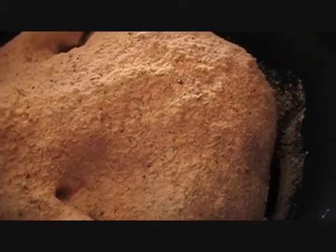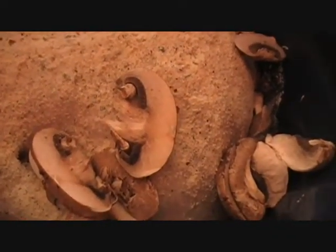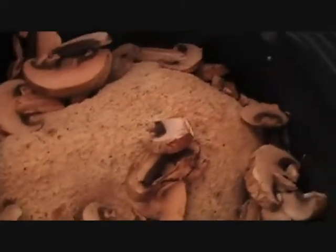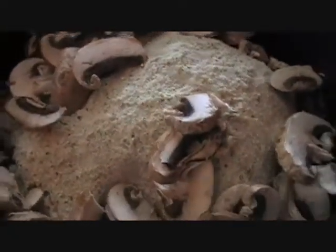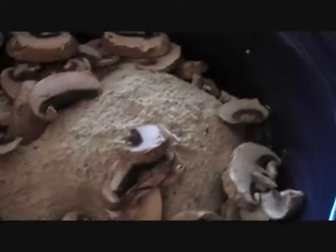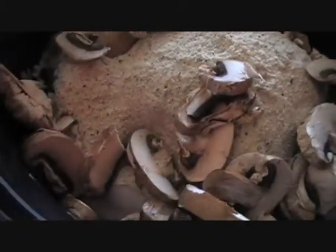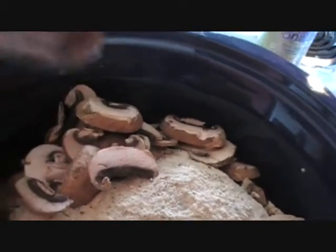Next, what I do is I take my mushrooms and I put them right on top, because I like my mushrooms to cook down so that they're in the gravy — and the kids don't realize that they are in the gravy. Then just add some chicken broth, trying not to splatter it, and brush the seasoning off the chicken. I'm going to use about a half a cup.